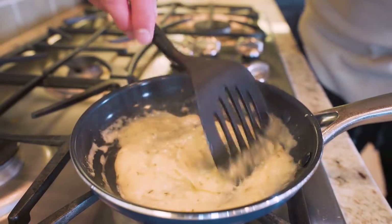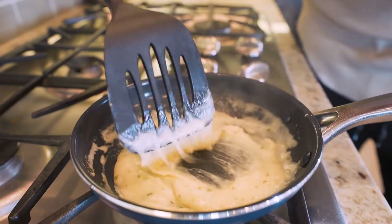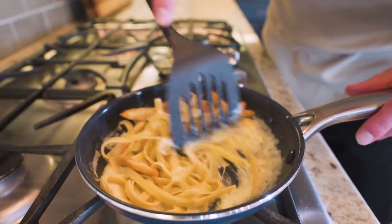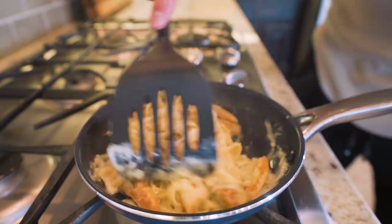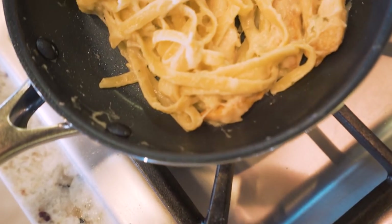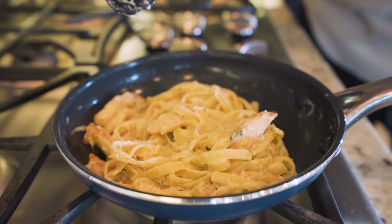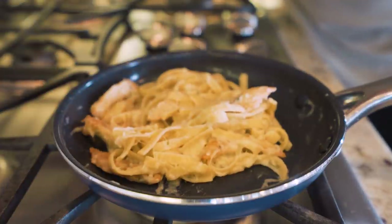After about two minutes, the sauce is where we want it — the cheese is completely melted, everything is broken down, incorporated, and thickened up. We grab the chicken and noodles and place them right in the sauce, then stir everything together so all the noodles and chicken get fully coated in that cheesy alfredo flavor. Let it sit on low heat for a minute or two to make sure everything heats up appropriately, then it's time to serve.